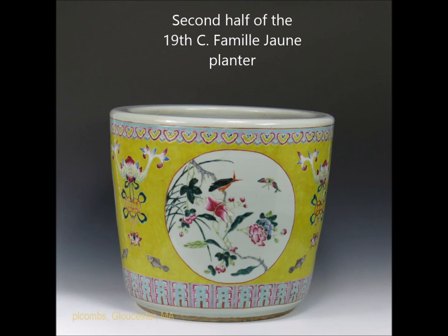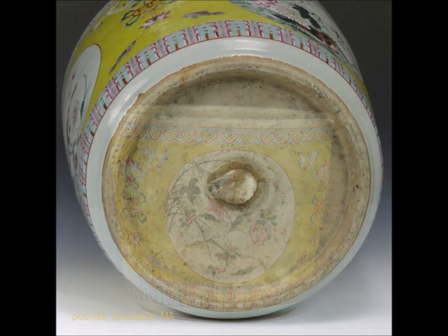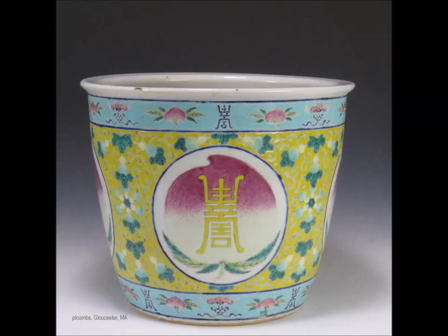Here is a big second half of the 19th century planter — quite large, around 15 inches wide, but nicely painted with very typical 19th century decoration with those turquoise lopets at the base with pink. There's the bottom — it was made originally with a drain hole in the bottom. Somebody, before we got it, plugged it — they probably cracked or broke the saucer that went with it originally.